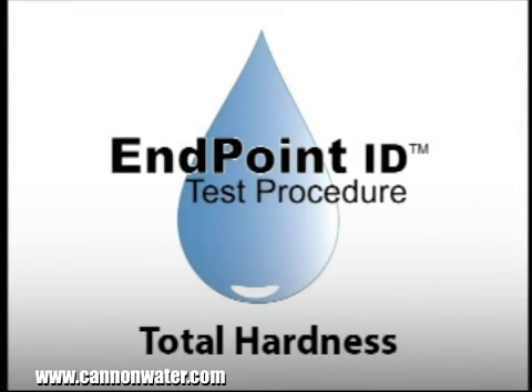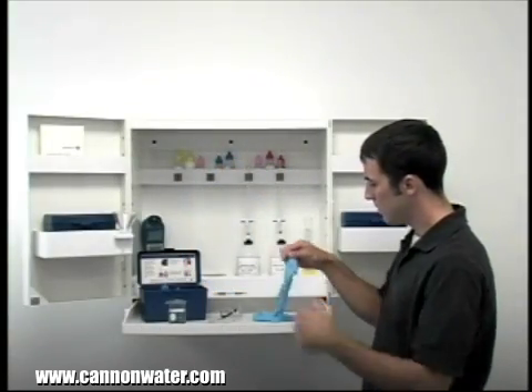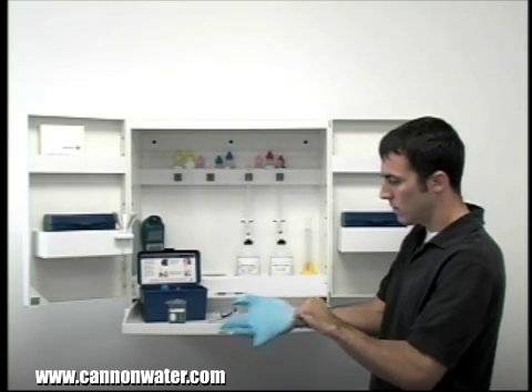This is a demonstration of a total hardness drop count test kit using endpoint ID procedures. Anytime you're about to handle chemicals, you need to wear the proper safety equipment. In order to perform a drop count test, gloves and safety glasses are required.